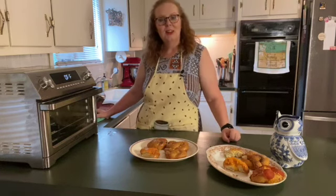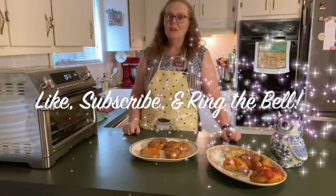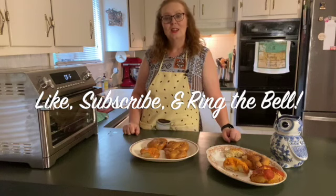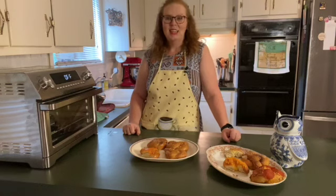Thanks for joining me today on Susan's Cozy Kitchen. If you liked today's video, please give it a thumbs up below. If you haven't already, please subscribe and hit that notification bell so you'll find out every time I upload a new video to YouTube.